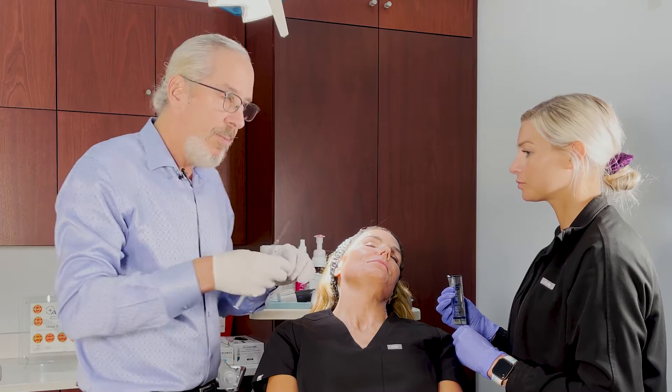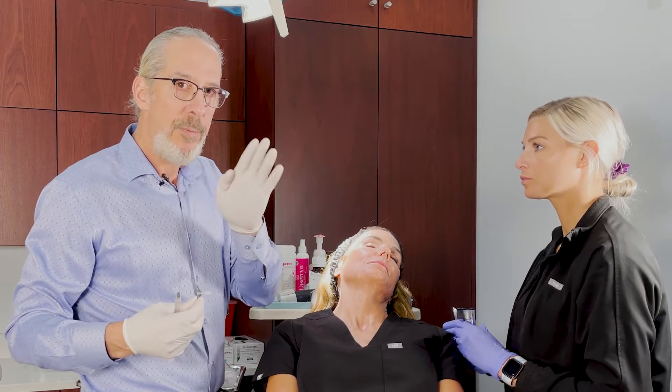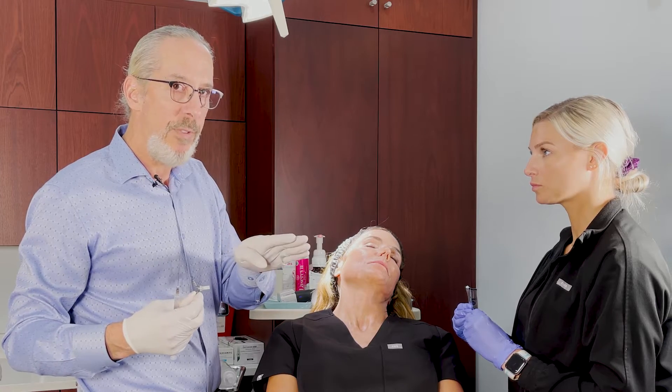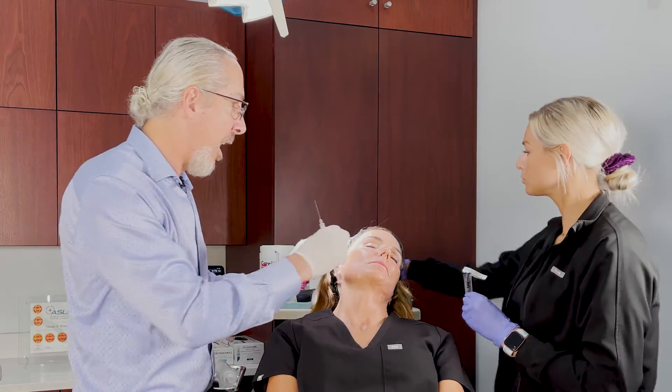I'm going to start with my injections in the temple. I like to put the injections into the space between the SMAZ, or the temporal parietal fascia, and the deep temporal fascia. I like to use a 22-gauge cannula and I use a soft fill easy guide.